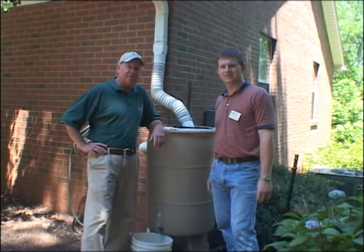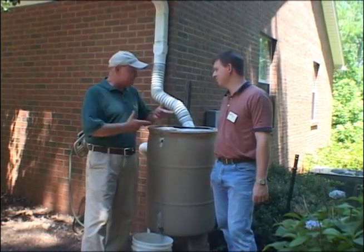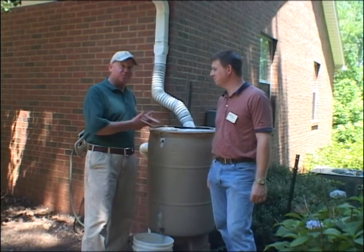Mr. Shane Harris, County Extension Agent, talking about rain barrels.